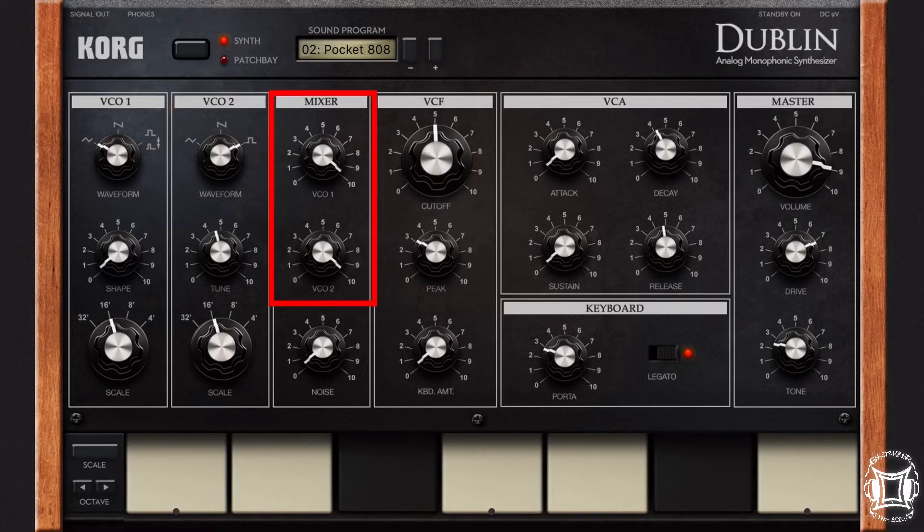If you look at the mixer, I have them both turned up because that's just where I like them. I also have the filter set to about 12 o'clock, and a little bit of peak in there, so it's about 10 o'clock. I have the keyboard amount turned down to zero, because what the keyboard amount does is — wherever you are on the keyboard, it will basically emulate that with the cutoff. So the lower you are on the keyboard pitch-wise, the lower the cutoff will be. I don't want that — I want it to always pretty much have the same cutoff, but you can turn it on if you want to.